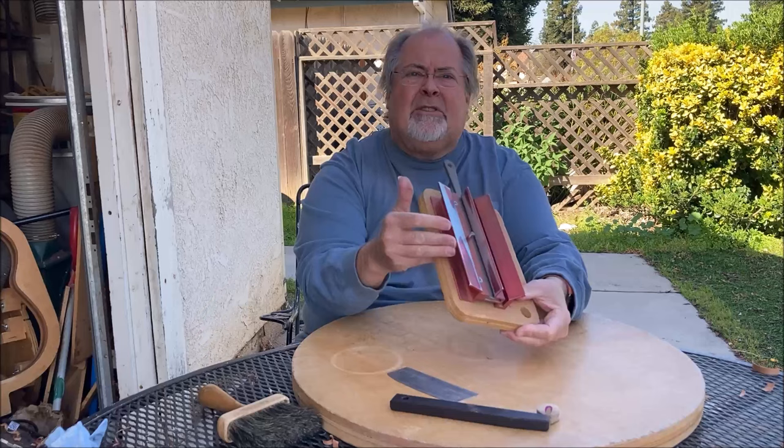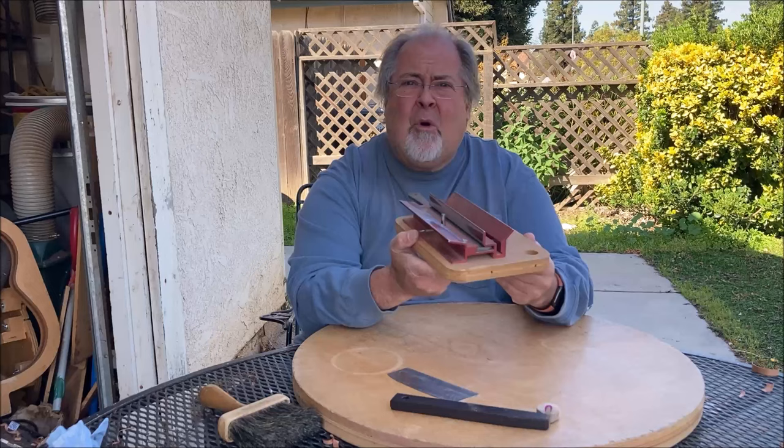I've been using this device probably for about 25 years or more. I don't even know where I got it — it may have been Woodcraft many years ago.